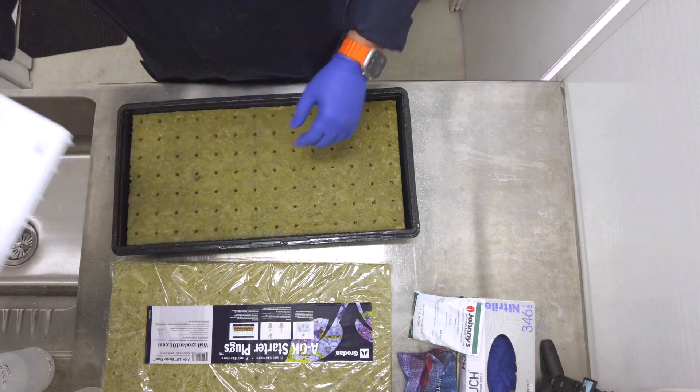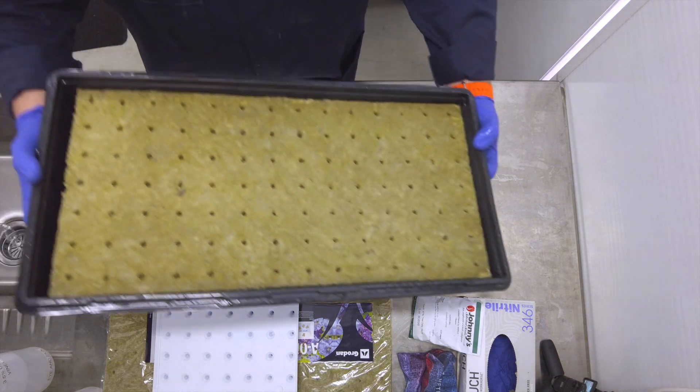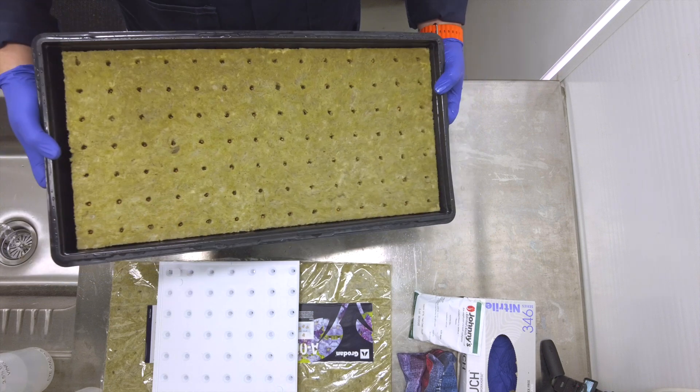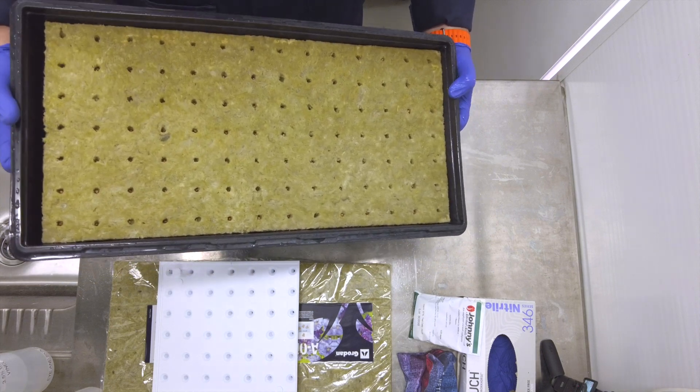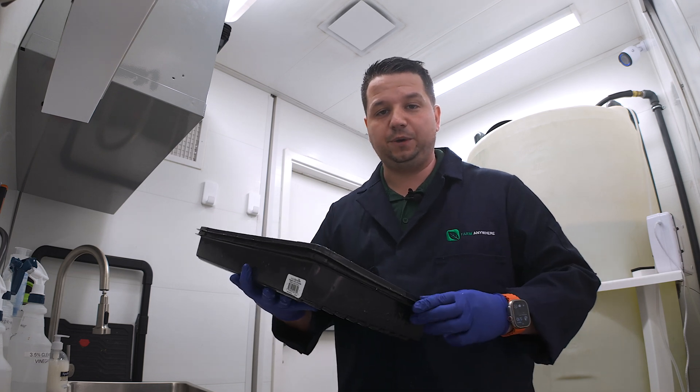There you go — that looks pretty good. You can see what the final product looks like: a nicely seeded tray, done manually without it costing thousands of dollars from a seeding machine. Now we're going to bring it into the nursery room and get it set up for its one week of incubation.